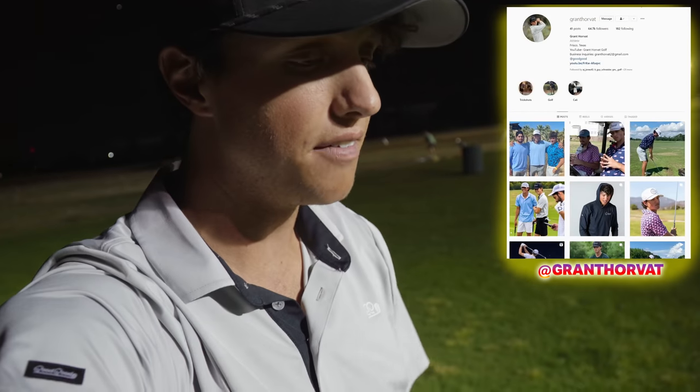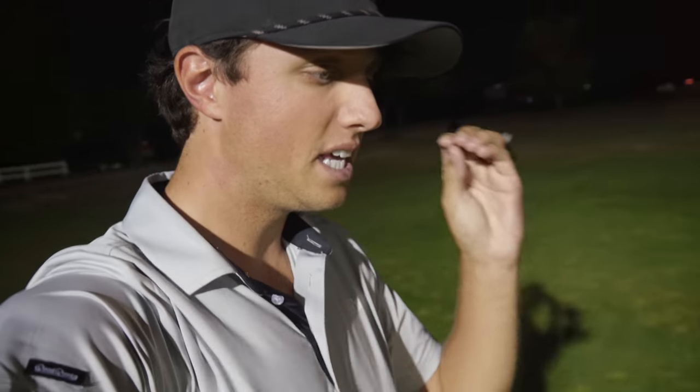What is going on guys, welcome back to the channel. Today's video I'm going to go over how to fix a slice for all you guys out there struggling with that big over the top move and that left to right ball flight. I'm going to do a video straightforward on what I've learned, and I want to go over three key tips for helping you fix that slice and get on track with your game.